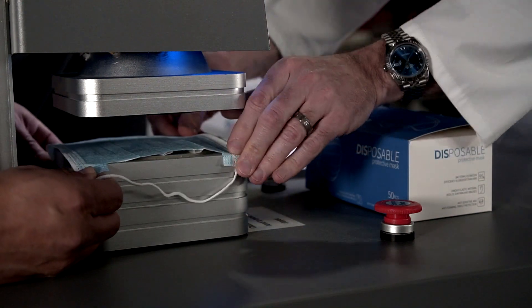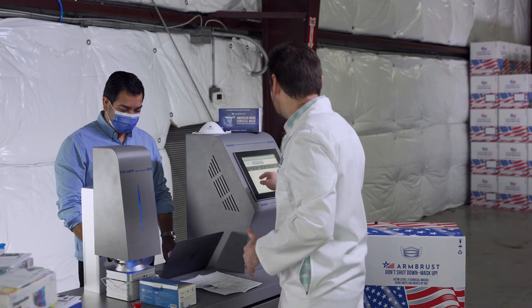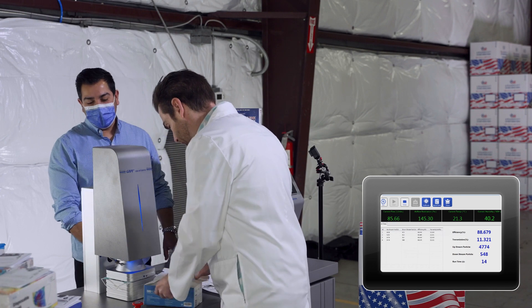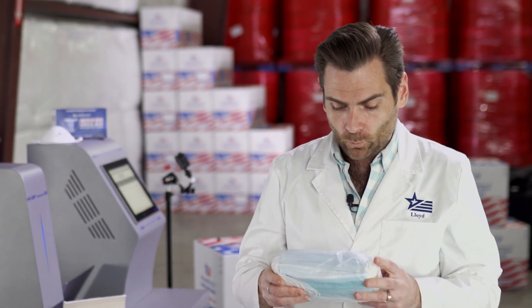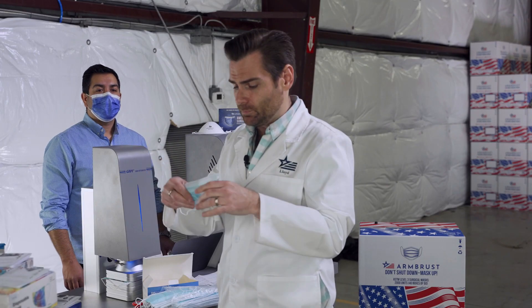We're going to go ahead and stick this in the machine and get it started, then take a look at the mask box. Opening this up — it's definitely a manually packed mask. What I don't like about this packaging is that it's just open, not sealed. I like my masks to be sealed so you know they've never been opened.